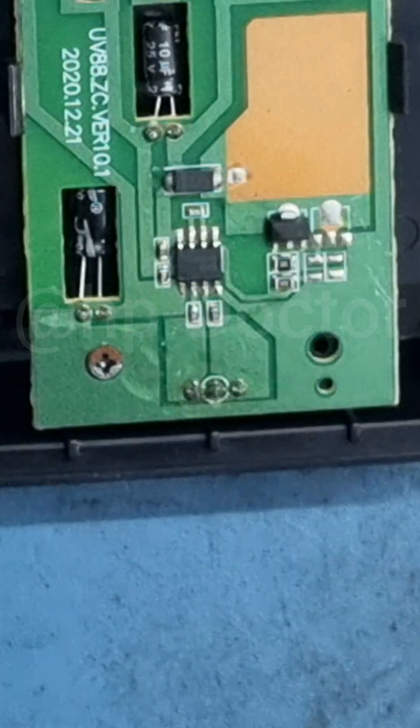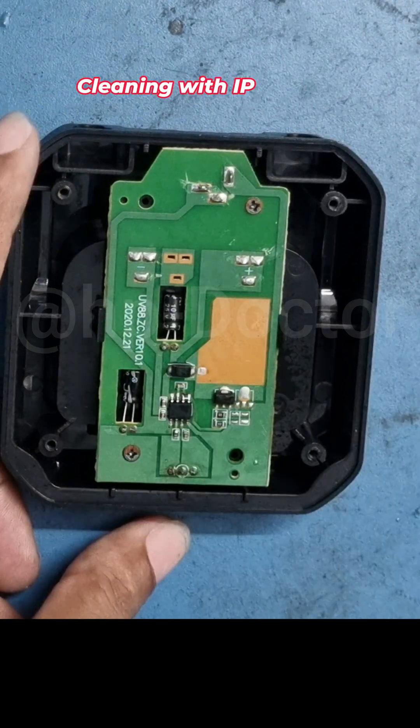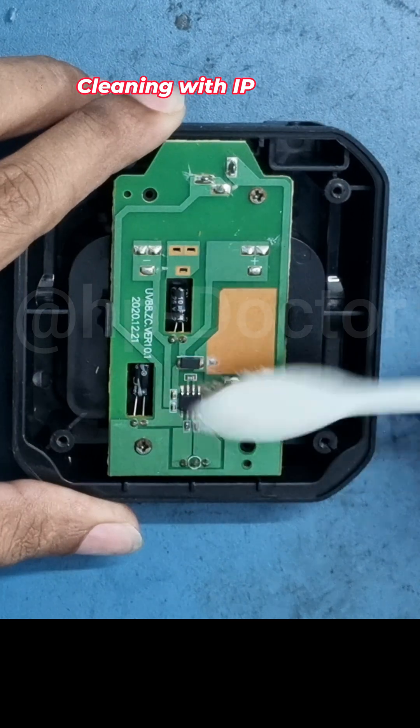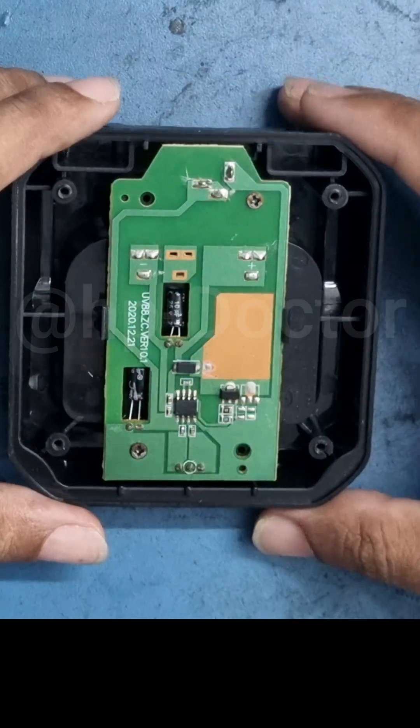Almost done. Now it's cleaning time with some IPA solution. That looks good. Now time to test.